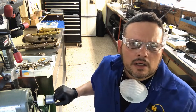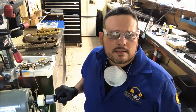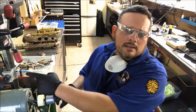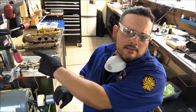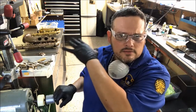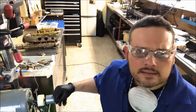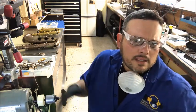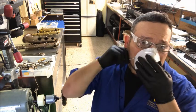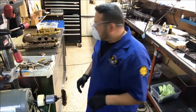Saludos para toda mi gente latina, aquí desde el shop de Dr. Music. Vamos a comenzar a limpiar estas llaves que están acá, pertenecen a este saxofón tenor. Esto antes de meter a hacer la limpieza ultrasonido — ya el tenor y el saxofón alto, los dos saxofones están listos para hacerse el ultrasonido, sanitizar y limpiarlo para dejarlo listo y luego ensamblarlo. Así que vamos a ponernos la protección, gafas de seguridad, guantes, y comencemos a hacer la limpieza.